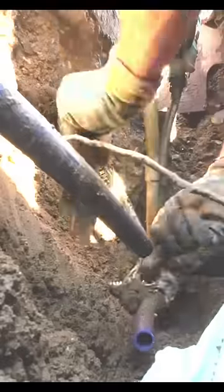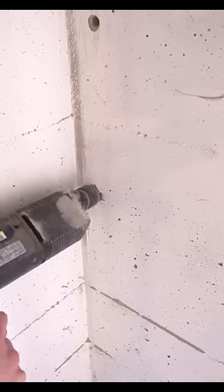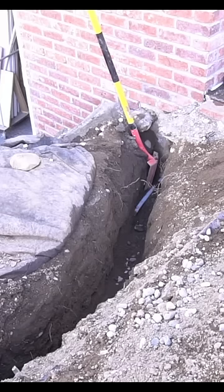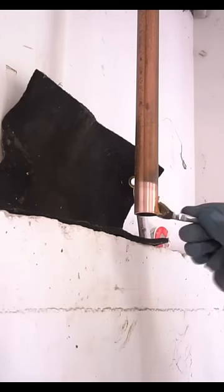The first day involved a lot of trenching. I had to go down two feet just to get to the existing water line. I penetrated my concrete foundation with a hammer drill, and once I had the appropriate PEX line fed through the hole, I could then start hooking up the system.